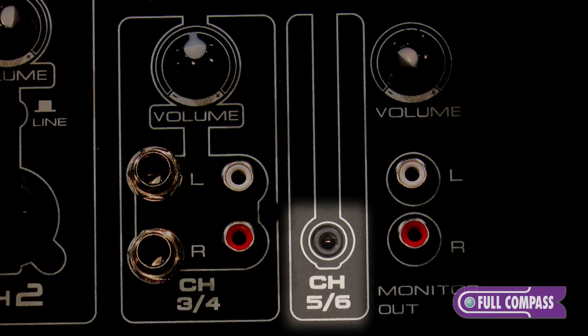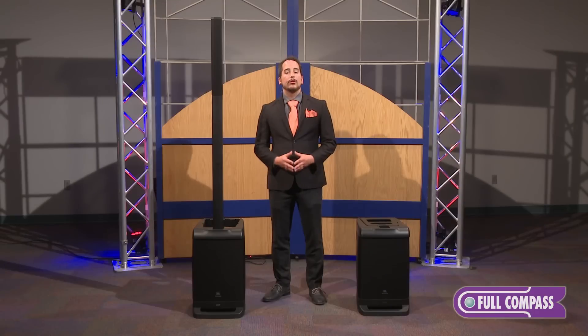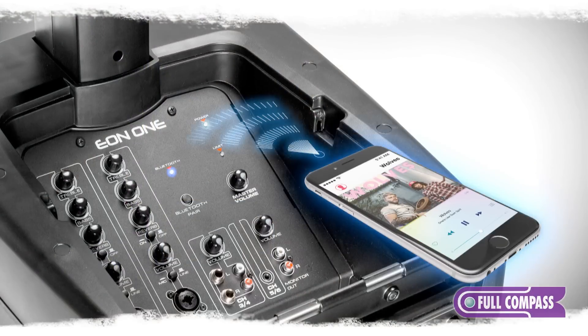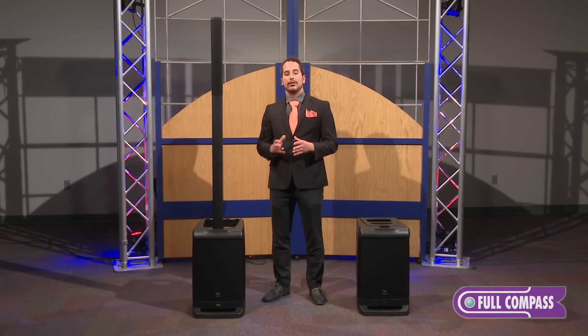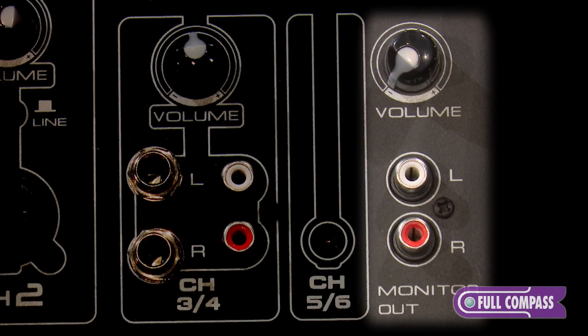Channels 5 and 6 have a 3.5 millimeter input — your standard AUX input for things like smartphones, tablets, and laptops. There's also Bluetooth streaming audio, the second JBL Professional product with that feature, making it really convenient to play music directly from your phone to the system. Finally, there's an RCA out so that you can pass the signal to a recording device, a subwoofer, or to another set of speakers.